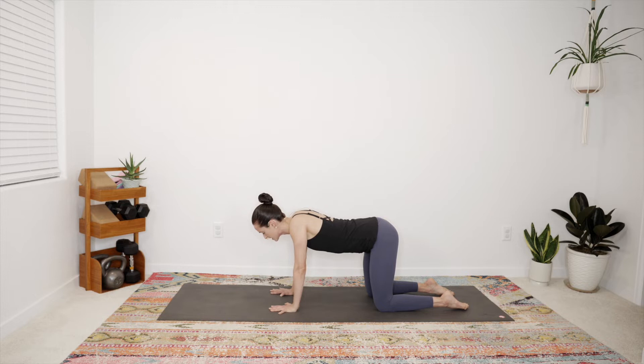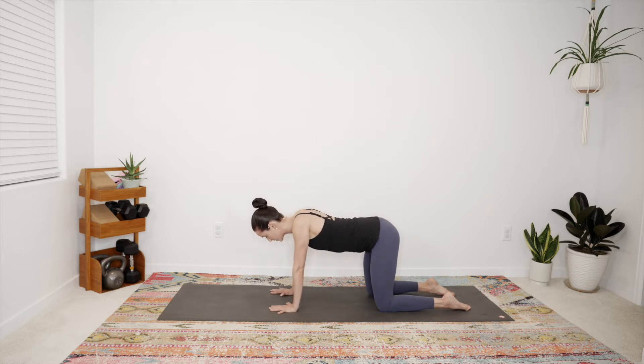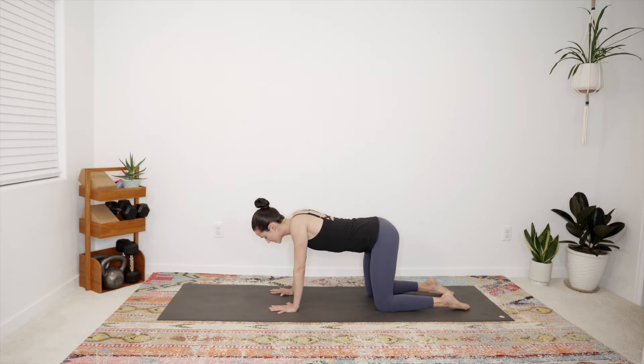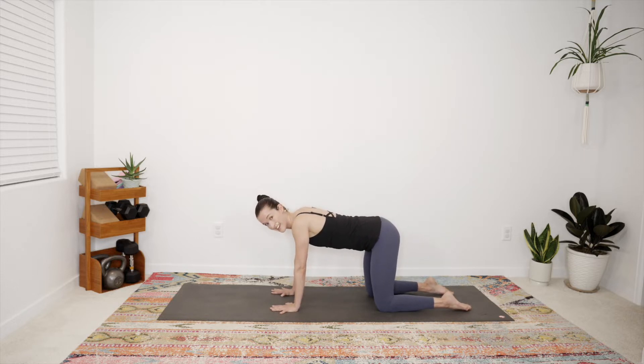Rather than cat and cow, imagine just dropping the torso down and plugging the heads of the arm bones in — it's not a squeeze of the shoulder blades but allowing them to come closer together so you can soften the ribs down. Then as you exhale, press into the hands and broaden the shoulder blades apart to create space across the back of the heart. As you inhale lower down, notice the tremendous range of motion available in the shoulder. Come back to a neutral spine, feeling the head of the arm bone plug in.